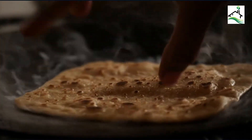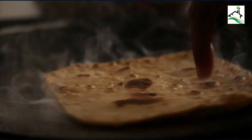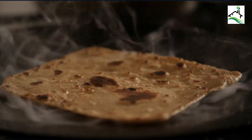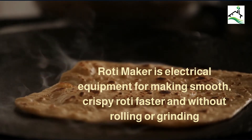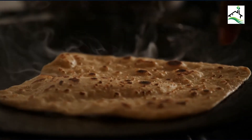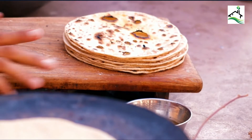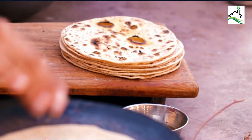We all are too busy with day-to-day chores and don't have much time for cooking. To save the day, the roti maker is convenient and helpful. It is electrical equipment for making smooth, crispy roti faster and without rolling or grinding. The best roti maker in India helps make kitchen work faster and your life a bit easier. This video will help you choose wisely with information about features, brands and other uses of the best roti maker in India.